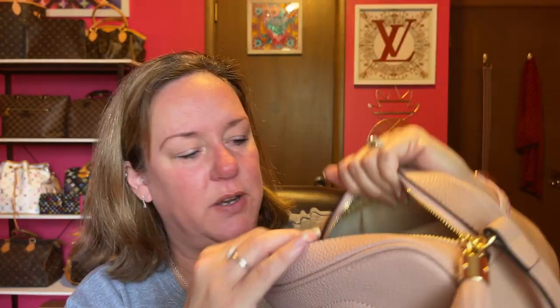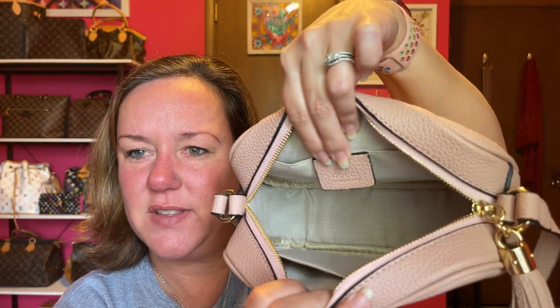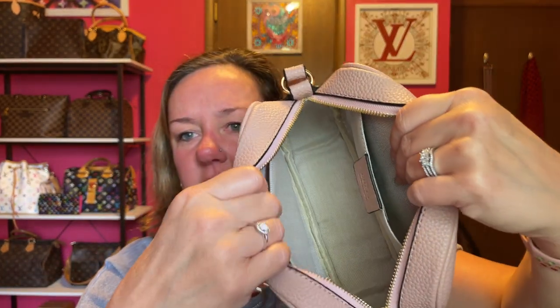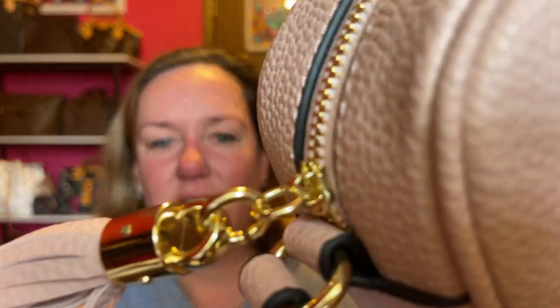It has a tan fabric material interior. It even came with a Gucci card — yeah, $35, don't think so! Here's the Gucci tag. I'm sure the stitching on the inside does not look like that on the real bag, but it has a side pocket on each side. If you are not familiar with the Gucci Soho Disco, I also love the name. It's actually really good quality to me. I don't have the real thing to compare it to, but I may end up getting the real thing. The zipper is good.